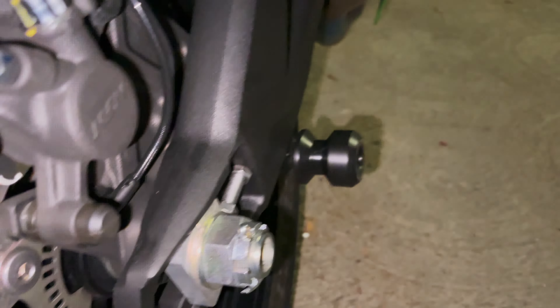There's a dedicated hole on the swing arm of every motorcycle. For Kawasaki 2016 and up, this is an 8mm bolt — you just screw it right in and you're done. I applied a lot of Loctite on these because I don't want them coming loose. You can tighten it by hand to start and then snug it up, and that's it.